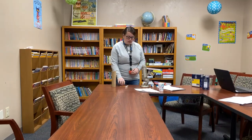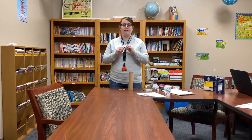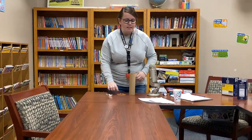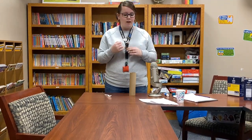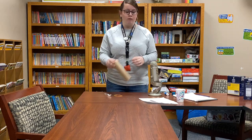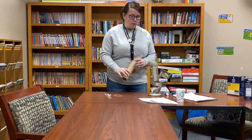Our lever consists of a few different vocab words. The beam is the handle of your spoon — every lever needs a beam. It also needs a fixed point, which our rubber bands are going to help us with, and a pivot or fulcrum, which is our cardboard tube.